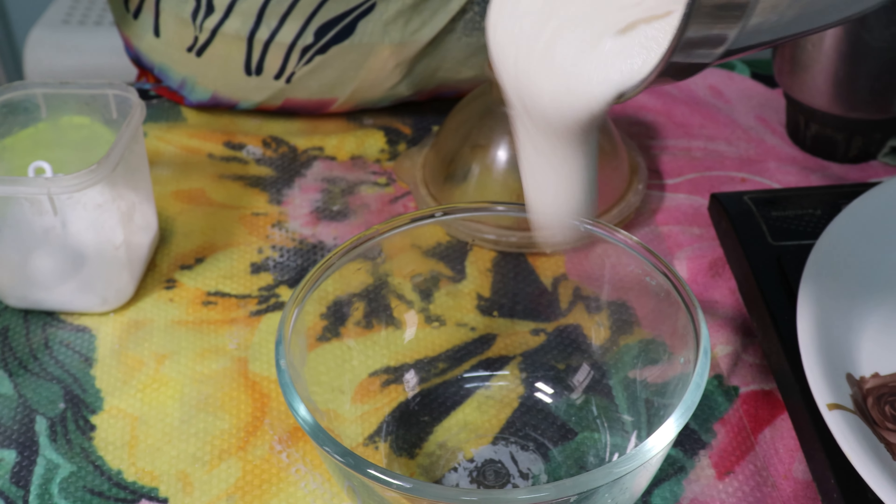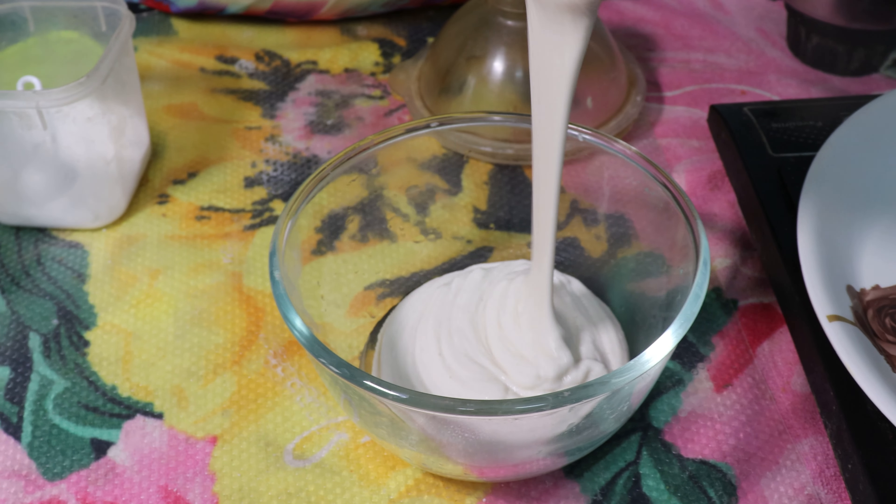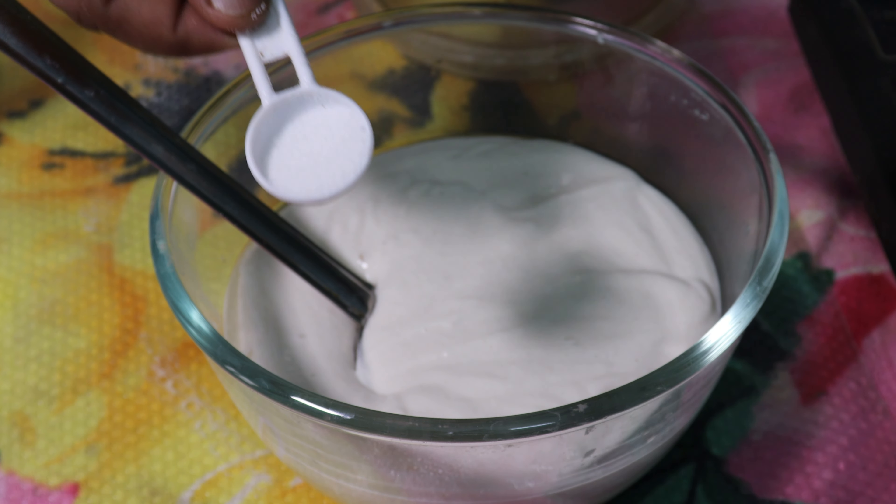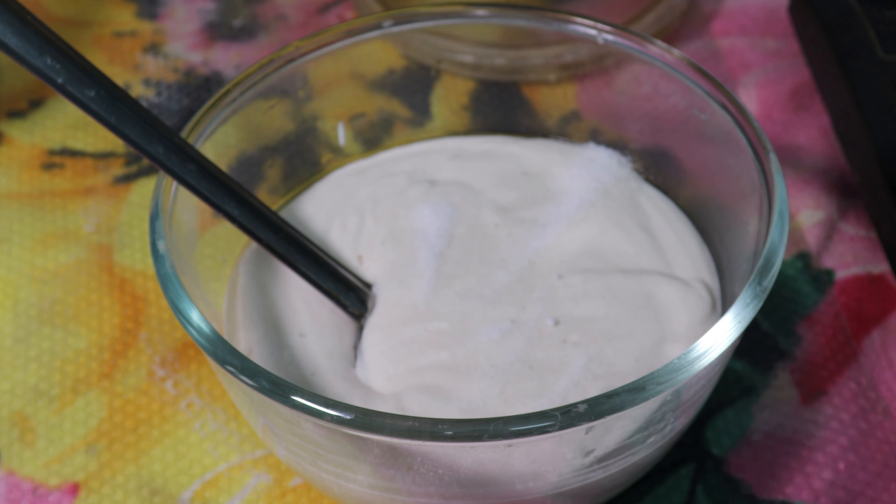Let's get a clear salt in the bowl. Then add salt. We add some salt.